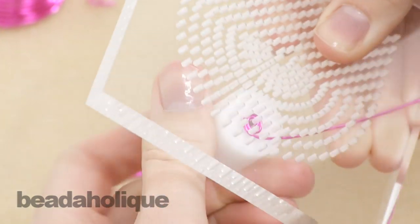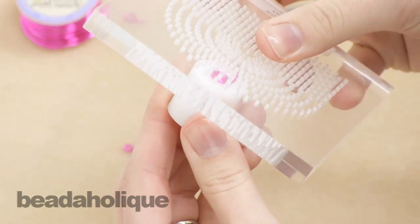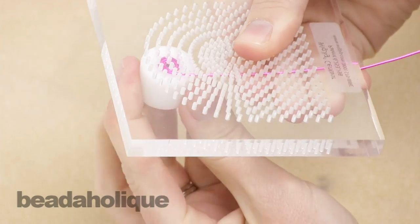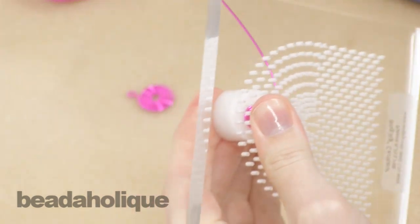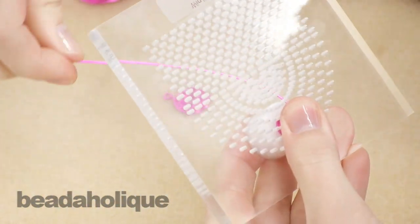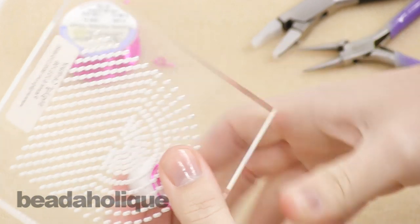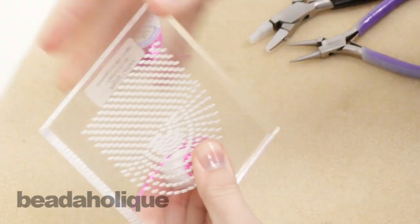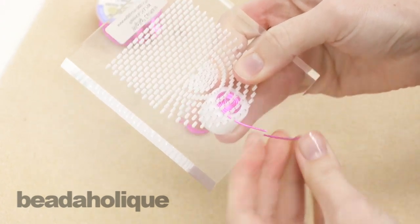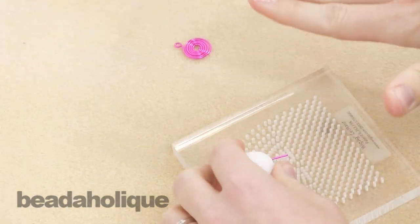Another way to do it would be to hold these together really firmly and bend the wire around. The important part is just to make sure that as you work, the new row is going to the outside and not overlapping — and that can be a little challenging. If you were to use a harder wire it wouldn't stay in a nice tight spiral; it would spring back more, so you do want to use dead soft wire. Just continue to wrap around until your spiral is the size that you want, and you are going to need to stay within the size of the spiral maker, otherwise it won't stay flat for you.